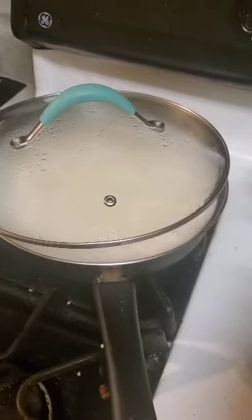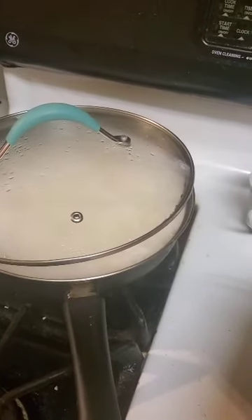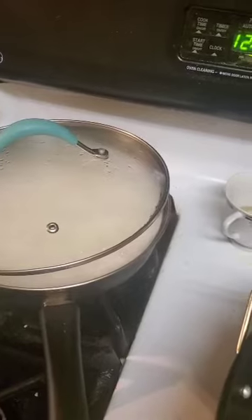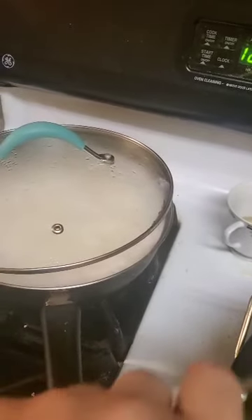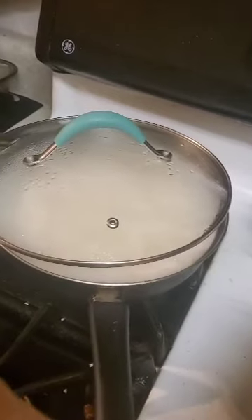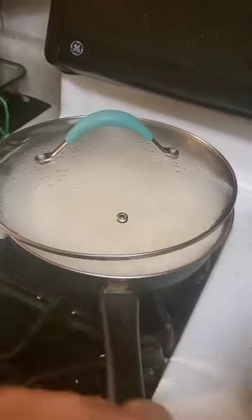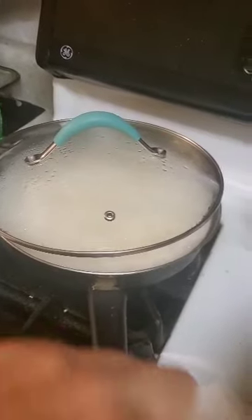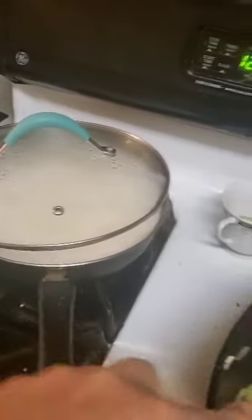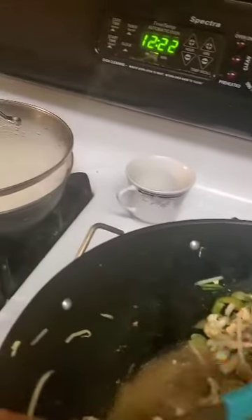Some people believe it's two cups water, but that's probably using one of those electric stoves because you use lower heat. But I have an open flame stove, so it's two and a half cups water to one cup of rice.